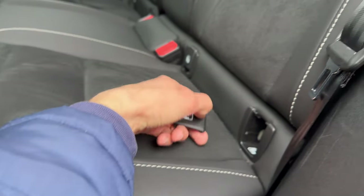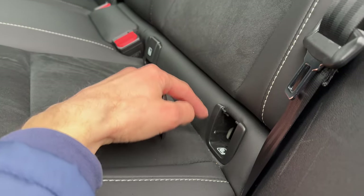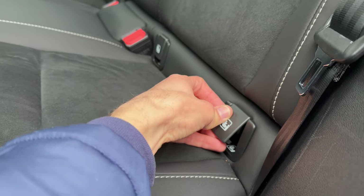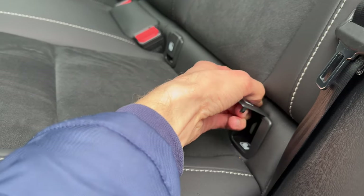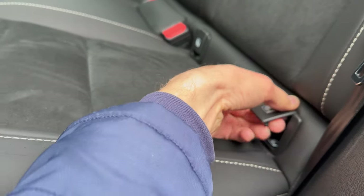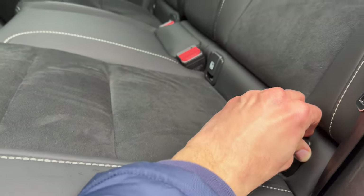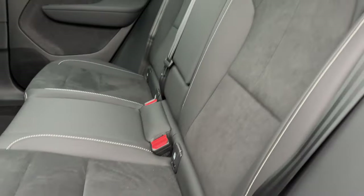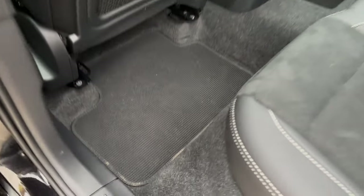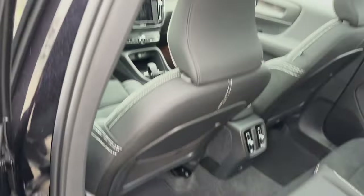There is ISOFIX here — the cover is a little bit plasticky and sensitive, so just be careful with that. Also nice rugged textile carpets. Let's jump in to check the space.